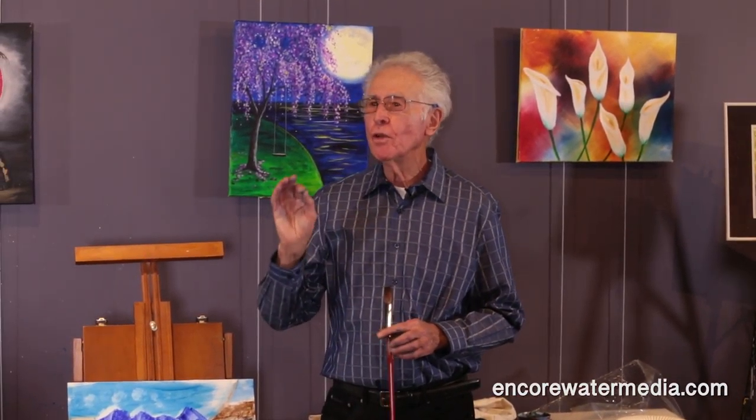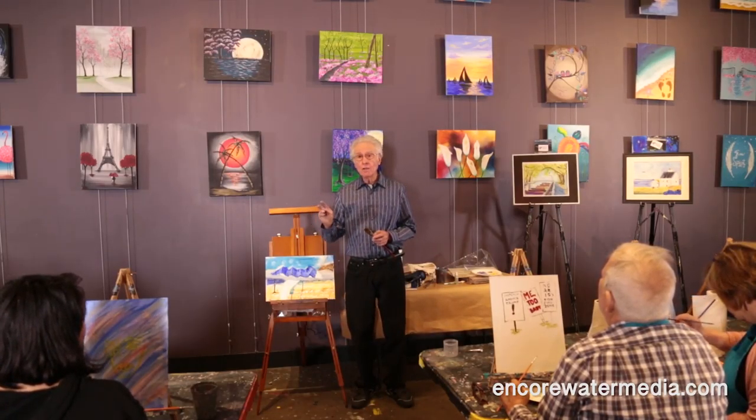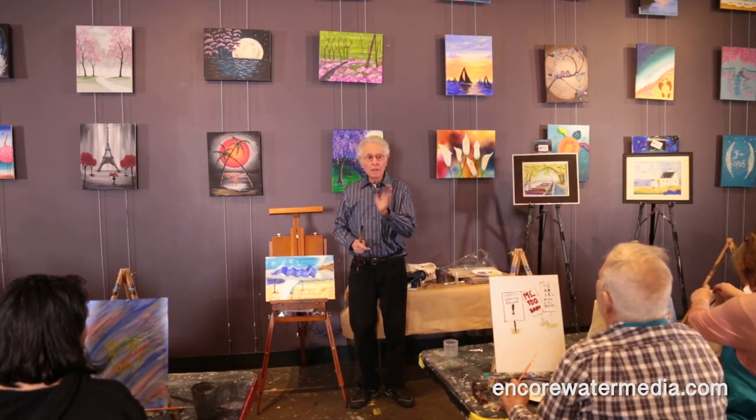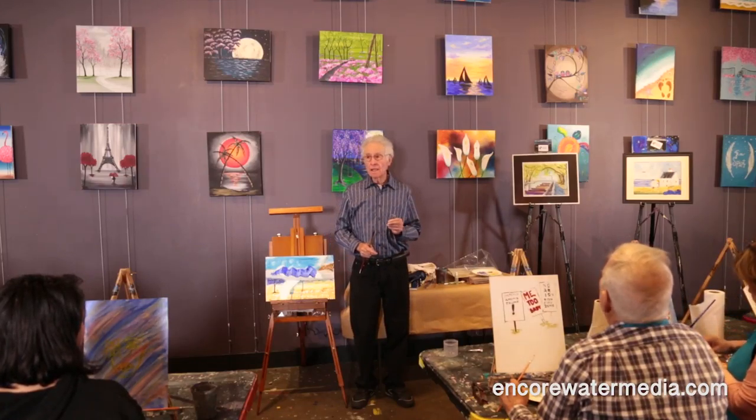Watercolor artists all over the world know about saving the white. You paint around it, or you put down liquid rubber on the painting wherever you want white, so you have to plan ahead. You have to know exactly where all the white places are. You put the liquid rubber on, do your painting, and when everything is dry you rub the liquid rubber off and leave white.